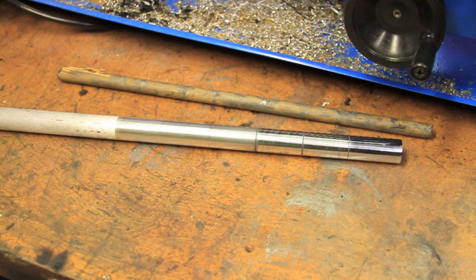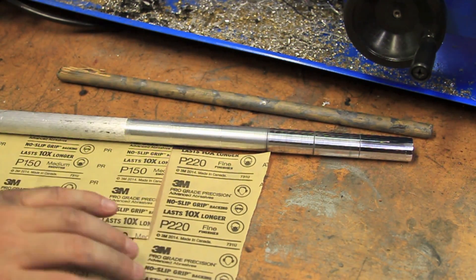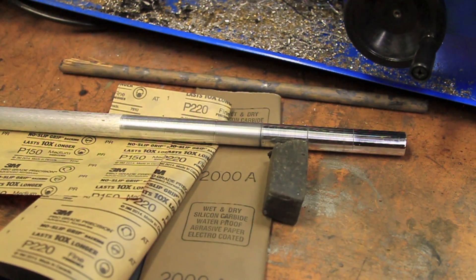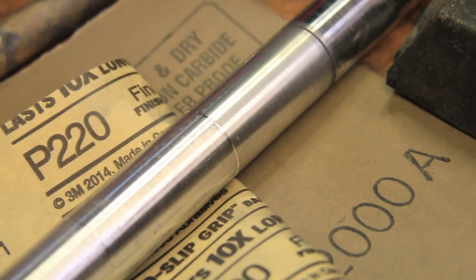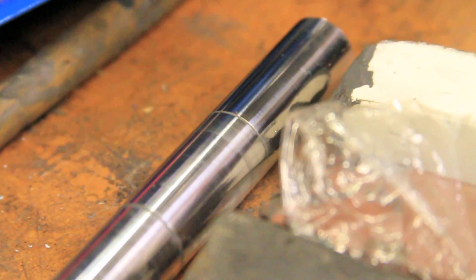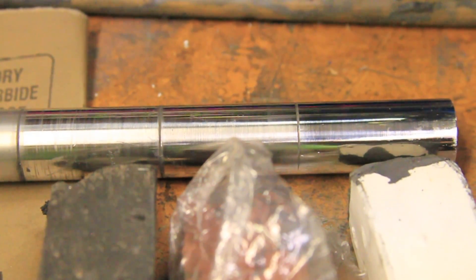Just to review: first is the coarse 150 grit, then the fine 220 grit sandpaper, followed by the ultra-fine 2000 grit sandpaper, and then the three polishing compounds starting with aggressive, then medium, and finishing with the high luster.